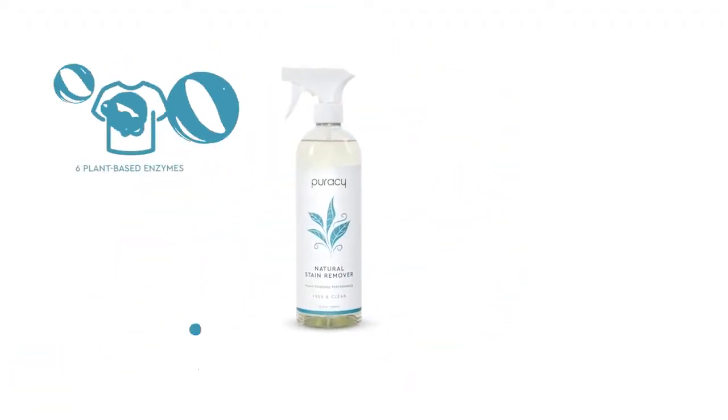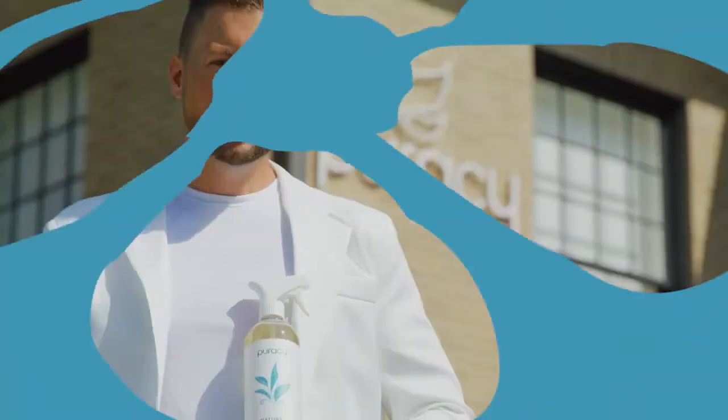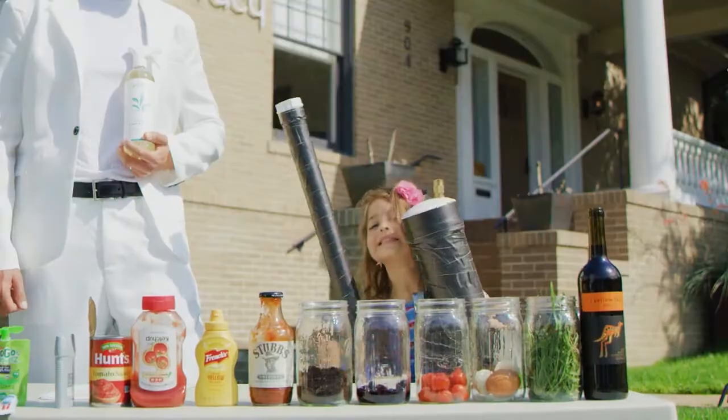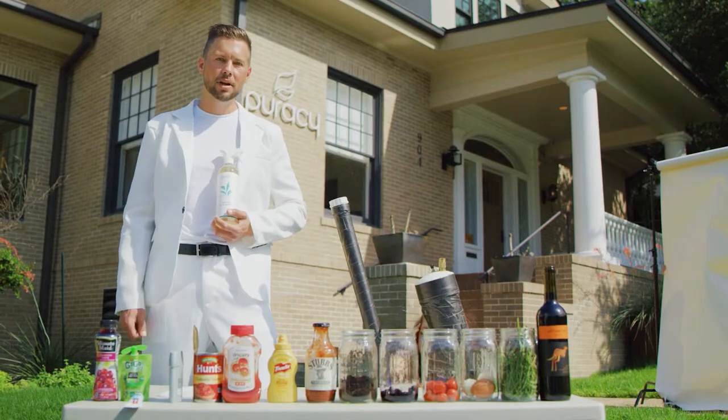We made this plant-based stain remover that's over 99% natural and packed with more enzymes to fight stains than anything else out there, which is important because Olive here is going to make a nightmare concoction of anything she wants on this table, mix it up, put it in this air cannon, and shoot it at me at high speed.